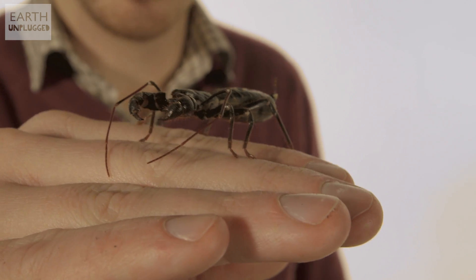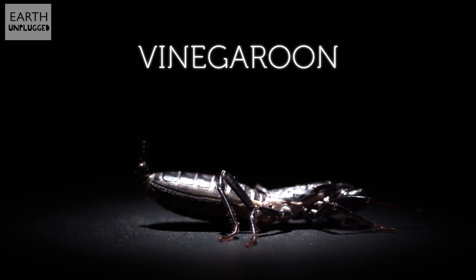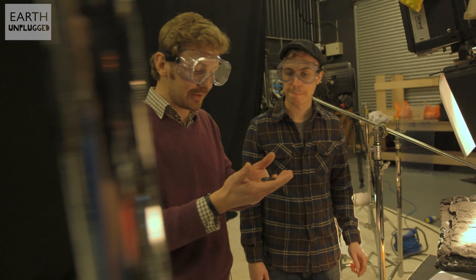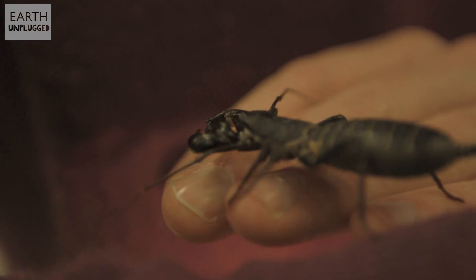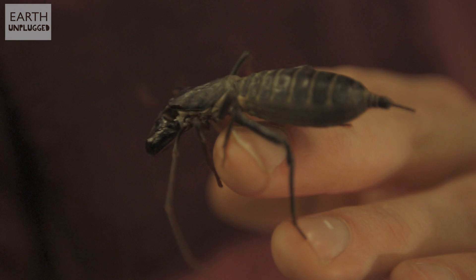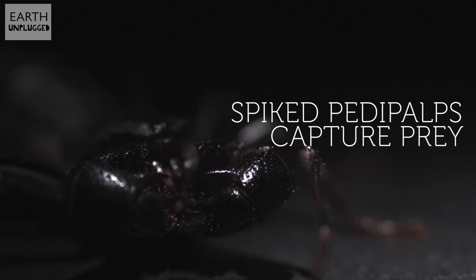This is the Giant Vinegaroon. This is the latest member of the Earth Unplugged family — Stumpy. So-called because sadly he's missing a little bit of his tail. Stumpy is a giant vinegaroon, basically a whip scorpion, but he's not a scorpion. He doesn't have venom in his sting, doesn't even have venom in his bite.